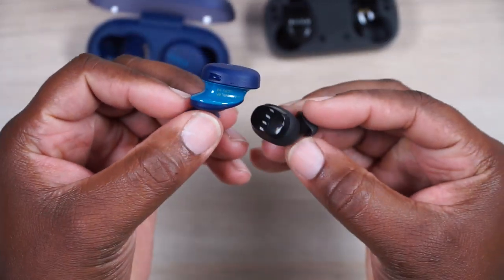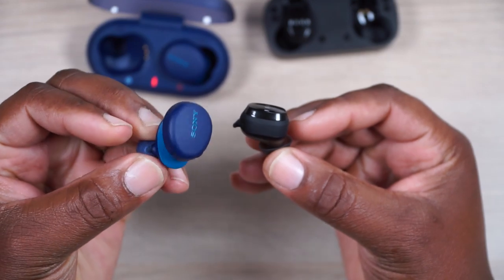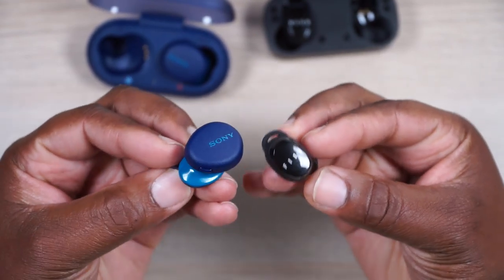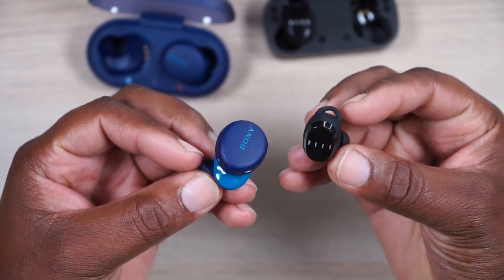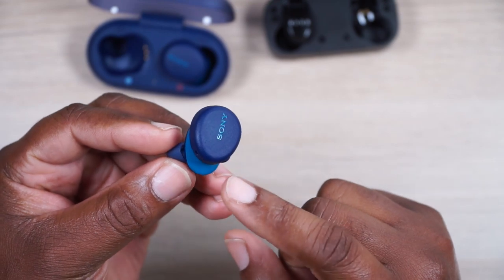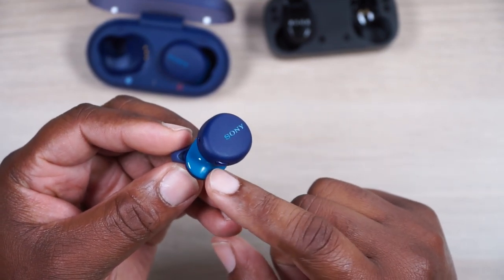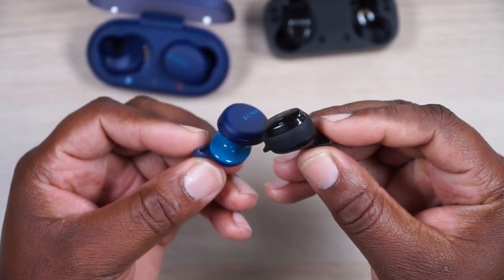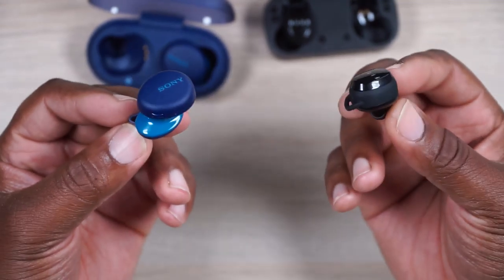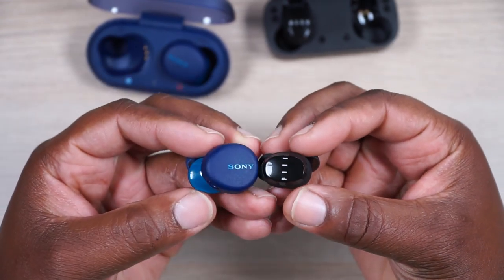Looking at these earbuds, it's a David and Goliath situation — a gigantic oddly-shaped earbud versus a traditional smaller style. Comfort on both is really good; my personal preference is the Fill because it's smaller. I have a feeling that after more than an hour with the Sony's I'd start feeling pressure in the walls of my ears, since it's a large hard plastic. The Fill just fits right in where it's supposed to be.